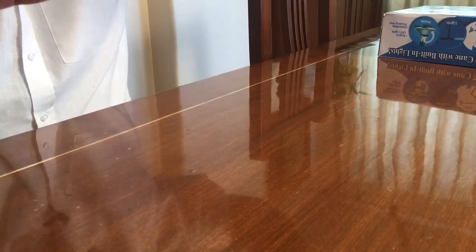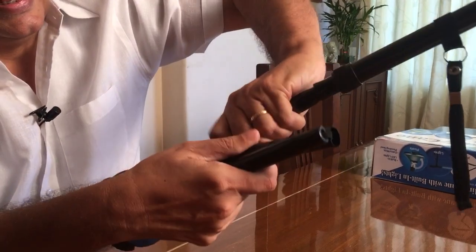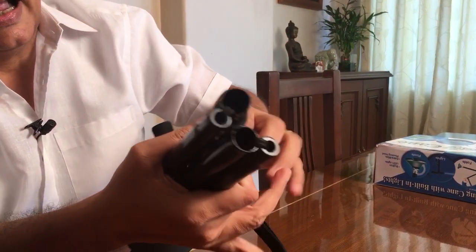When you don't need it, all you do is raise this up, fold it around once again, and store it away.